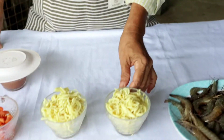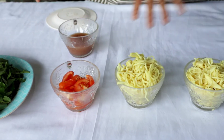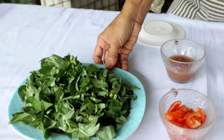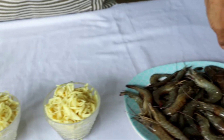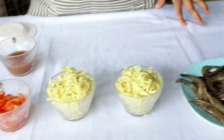Ano-ano ang mga sangkap? Siyempre meron tayong labong — dalawang tasang labong. Meron tayong kamatis. Baguong o fish sauce. Siyempre yung ating saluyot na napakasustansya. At ang sahog natin ay sariwang hipon.